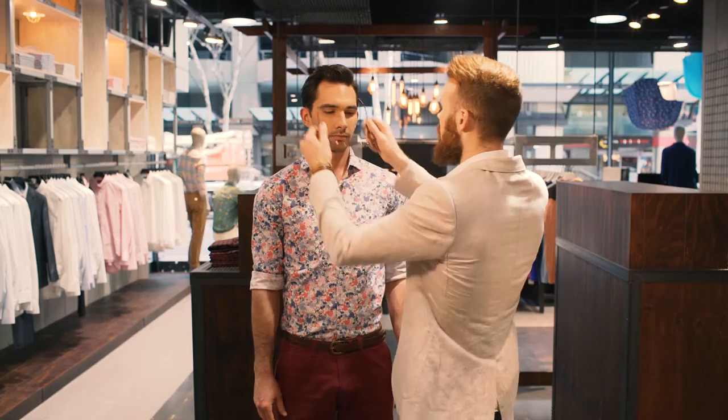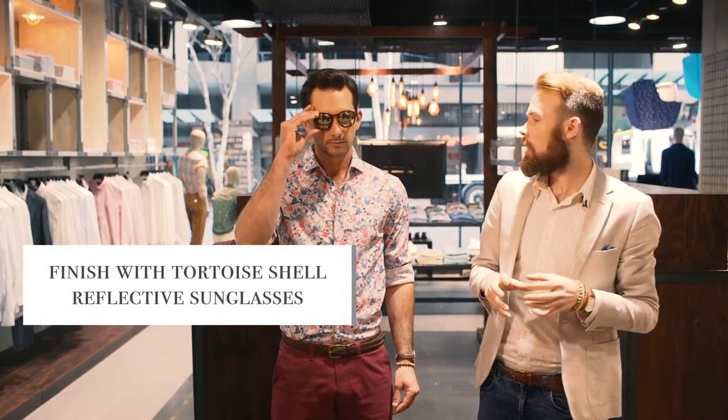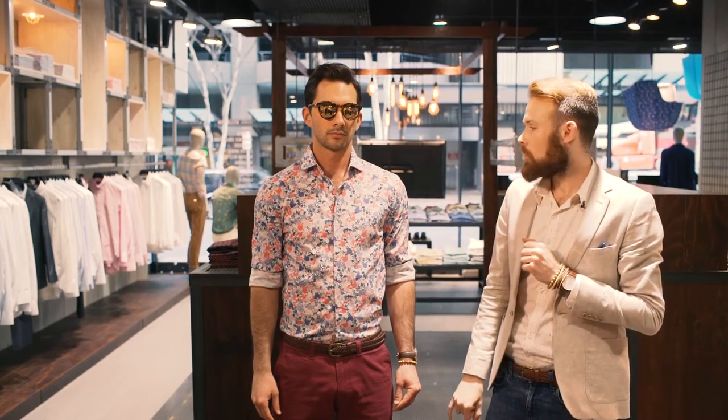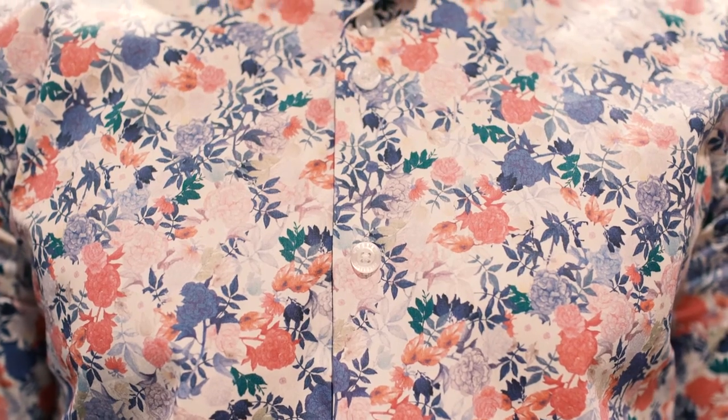The last thing we need for this outfit is a pair of sunglasses. It is a daywear look, so we're going to select a pair of tortoiseshell sunglasses with round reflective lenses. Reflective lenses are a huge trend at the moment, and they throw back to the colours we're featuring in the wrist accessories, the belt, also in the laces of the shoe, and you'll also note there are some golden, beige and cream tones from the shirt.